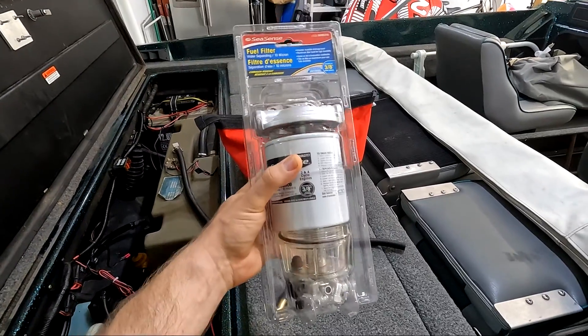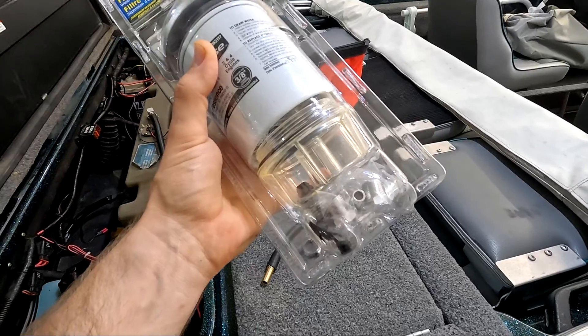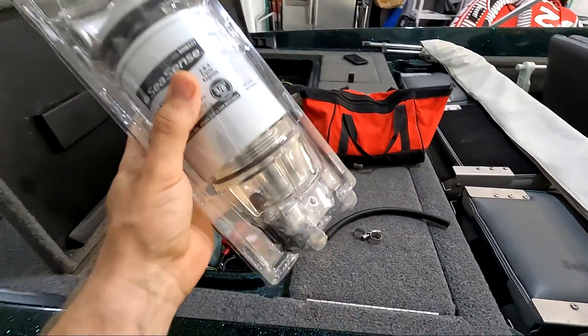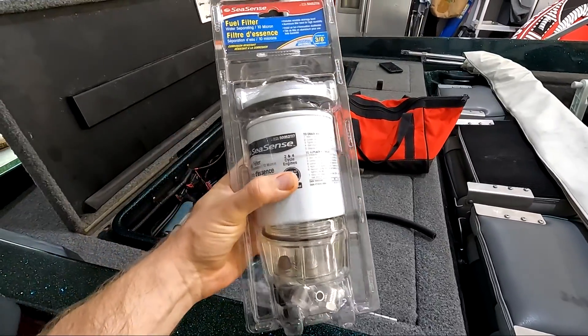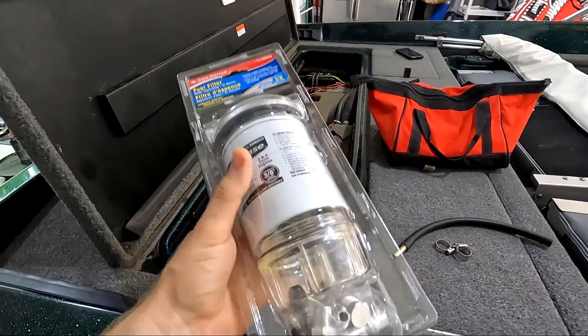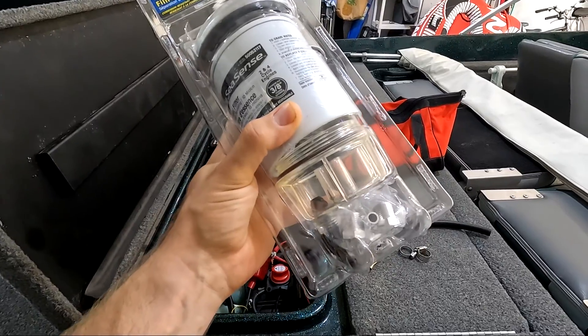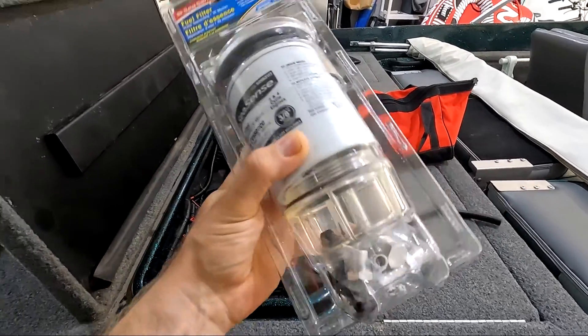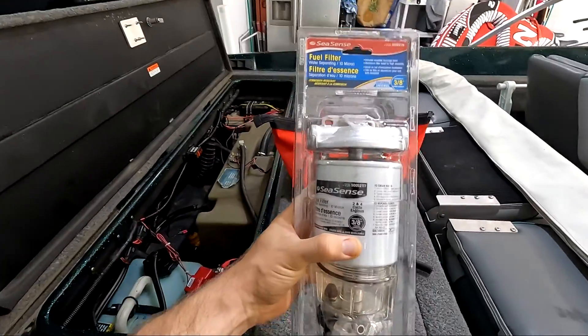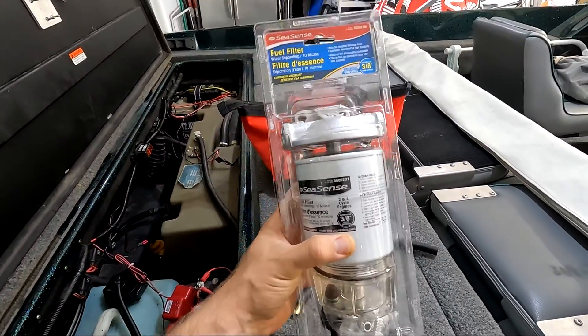With a fuel water separator like this, the water collects in the clear bowl on the bottom. That way you can not only monitor your water intake but your fuel quality as well. If you do happen to have water in your fuel tank — which I suspect I may have a little — the water will collect at the bottom of the drain bowl. You just loosen a small drain screw, drain out the water, tighten it back up, and you're good to go. This is a great way to ensure you're only getting the best fuel to your engine.